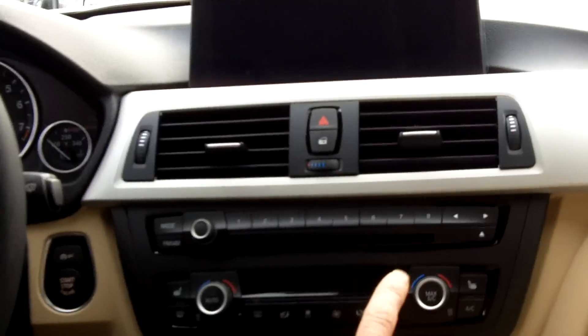Hi folks, welcome to Tom Hesser BMW. My name is Sean Bertram and I'm going to be showing you one of the most important buttons in the BMW car. It's called the Circulation Button and it is located right here.